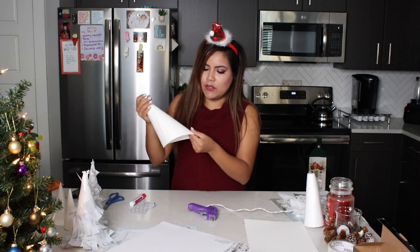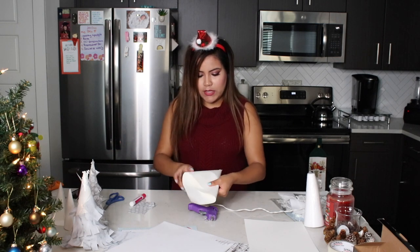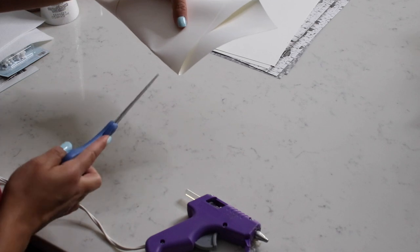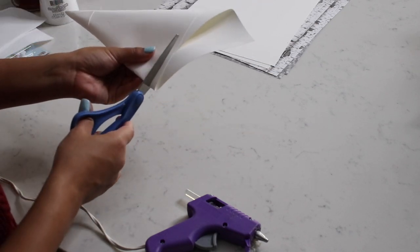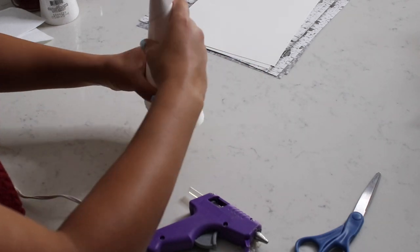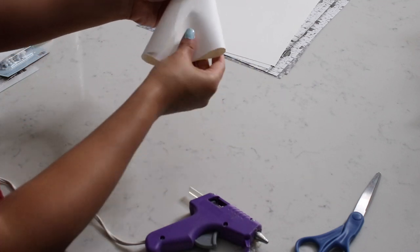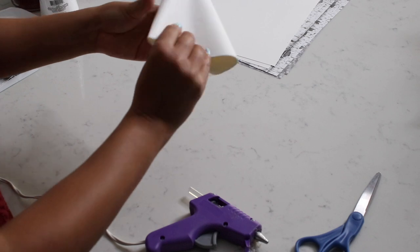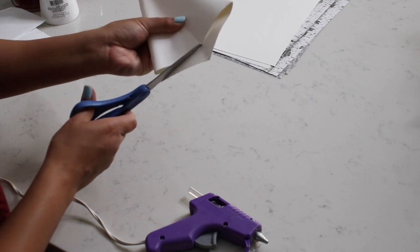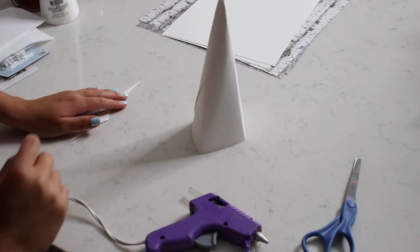It doesn't have to be perfect — it's not going to stand up right away. So you're just going to fold it in a way that you can cut out a perfect straight line at the base. Keep trimming until it can stand. For example this one stands already but it's a little bit sloppy, so fold it again and cut the part that isn't straight — that should do it.